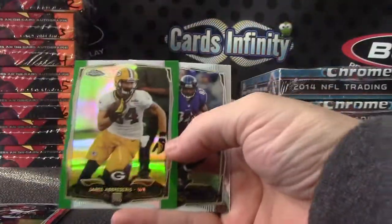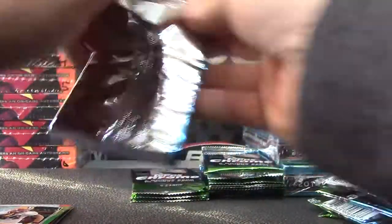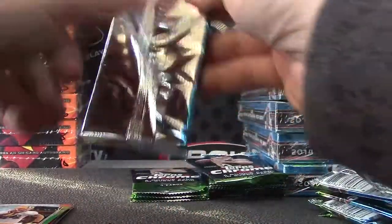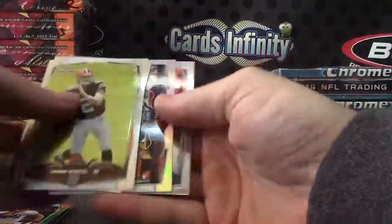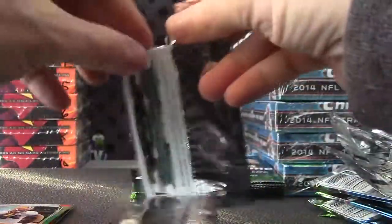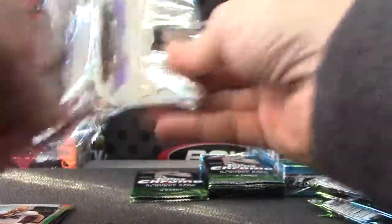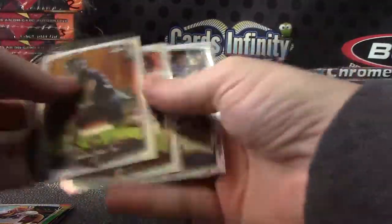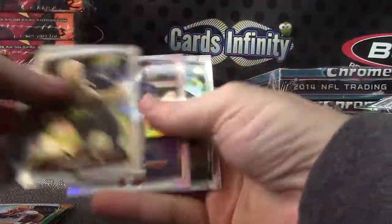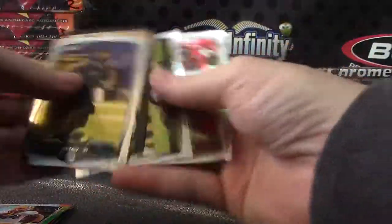Here's a green Jared Abradaris. Tom Savage. Julius Thomas. Trey Mason. Colin Kaepernick. Eli Manning. Taj Boyd.